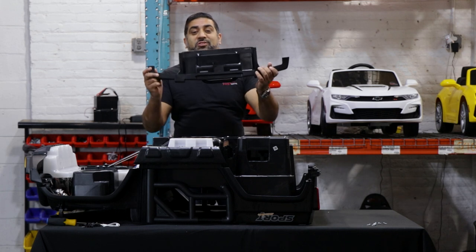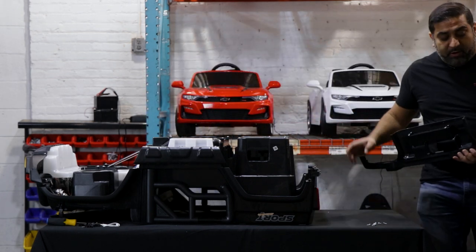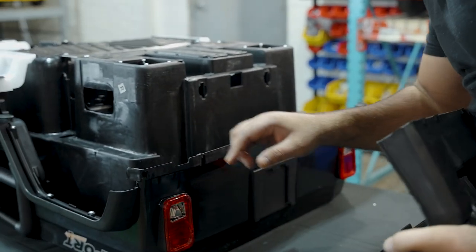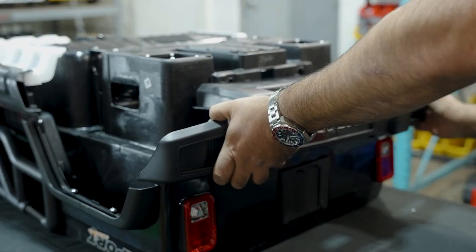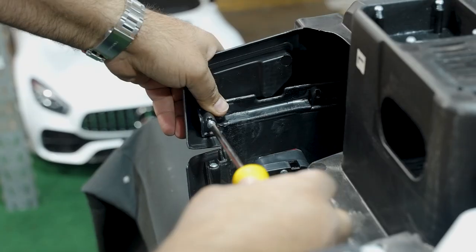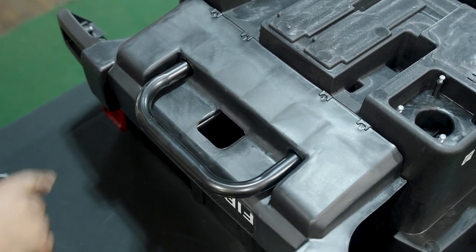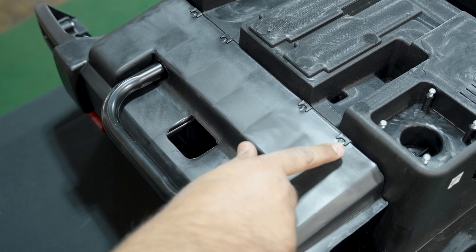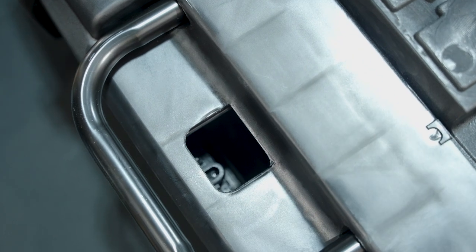Now we're going to attach the rear bumper. We have two holes here — one and two on the bumper — and they go into these two slots. We put two screws in there, then after those two screws, there are five more screws for the rear bumper: one, two, three, four, and then one directly down here that goes right into the rear bumper.